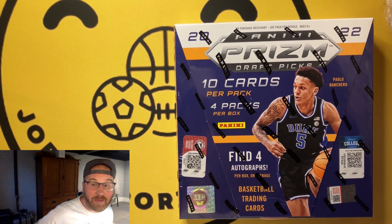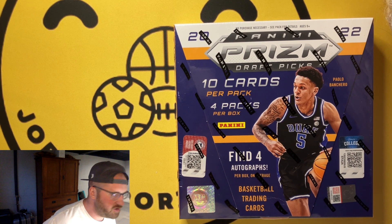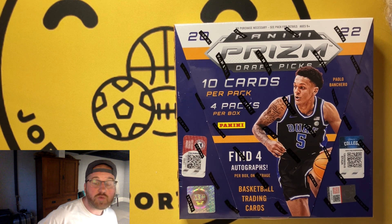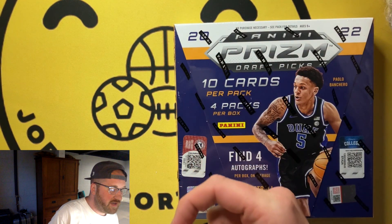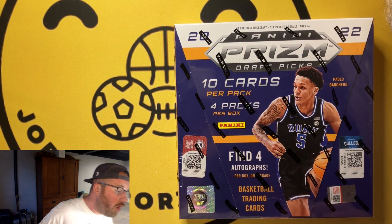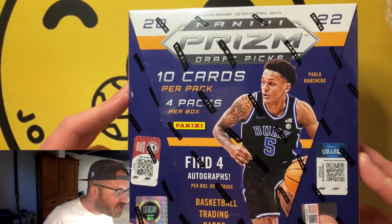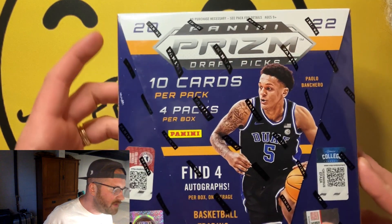Welcome back to Jewel Sports Cards. Do you want a product with a low entry point in terms of cost and a high ceiling in terms of ROI? Then look no further than a hobby box of 2022 Panini Prism Draft Picks Basketball.